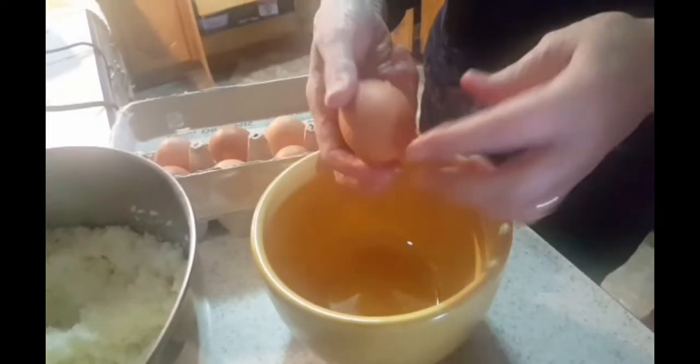All we need to do is cream the butter with sugar, so we are using our electric mixer. If you don't have an electric mixer, you can use your manual whisk. Because we are making two banana breads, we are doubling the ingredients.